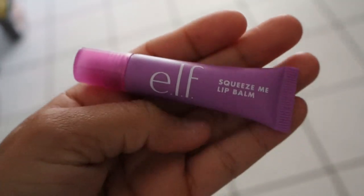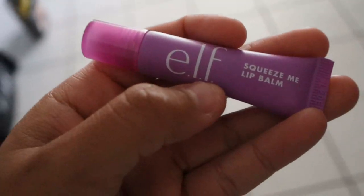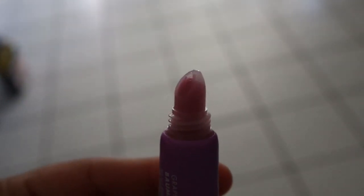I also see this lip balm trending from ELF and honestly it is so good — it moisturizes your lips so well, it smells exactly like grape, and the color is so cute. It's literally purple.